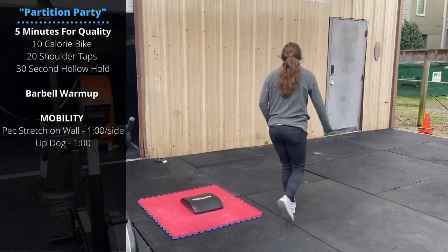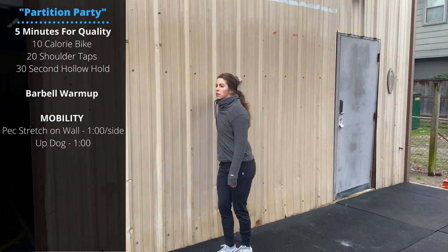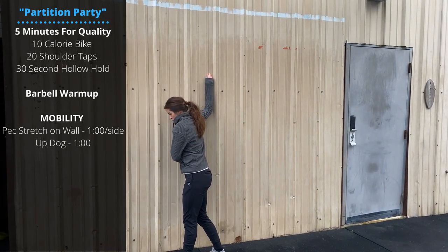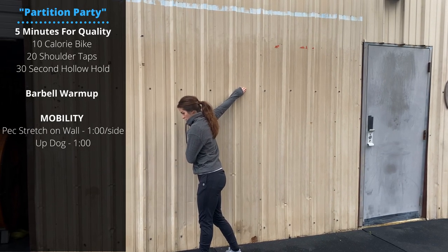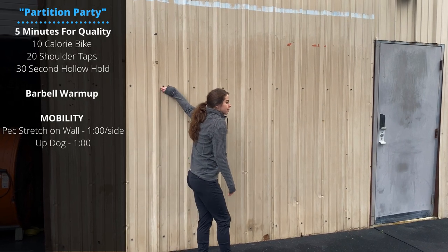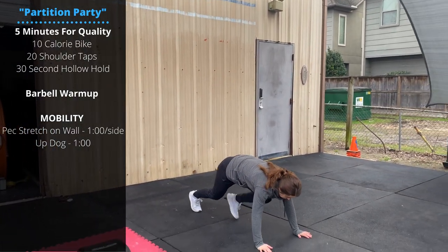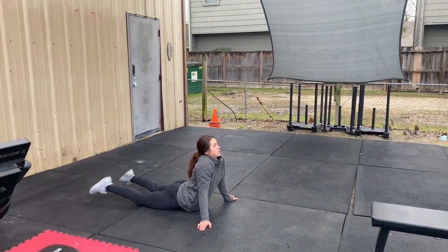Then we'll do a pec stretch on the wall — we have some bench press coming up, so we're trying to stretch out the front of the shoulder and the chest. Have the arm against the wall, you can go elbow bent or elbow straight, play around with these positions to find whatever feels best. One minute per side. Followed by an up dog stretch: set up on the ground in a push-up position, let your hips drop to the floor, arching up, loosening those hips and midline.